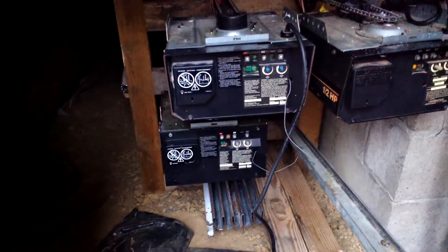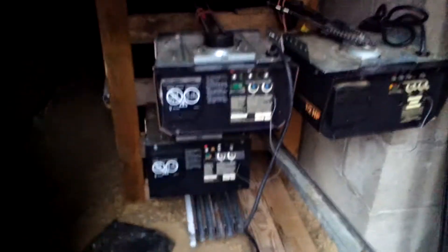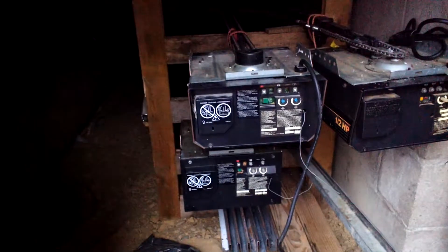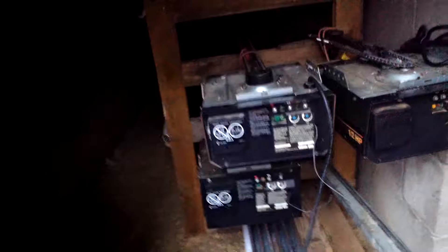Some of you might be wondering why the Genie. The Genie's been up for about a month or two now. The reason being is because these two openers kind of have bad boards. The Sears here — I screwed the board up, so now the board does nothing for the opener. The remote's still programmed to it, but it does nothing. So it's dead.